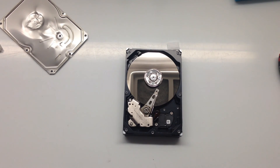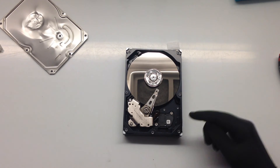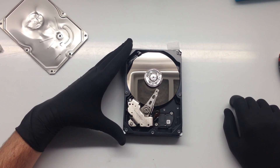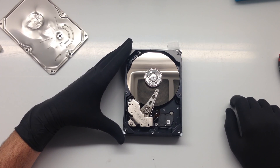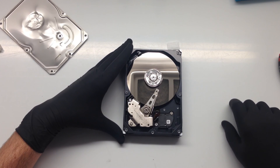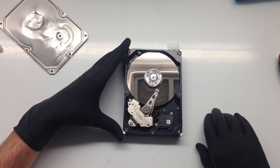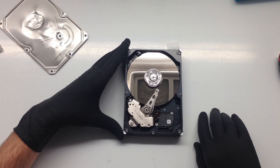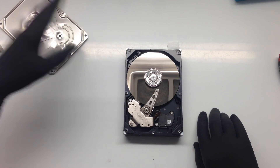We're definitely not going to power up this drive as-is. If I were to apply power, the PCB would try to put power to the spindle motor and it may not spin, which could cause more scratching and damage. So we're going to stay away from powering up this drive. To start, I'm going to take the heads out and have a look.